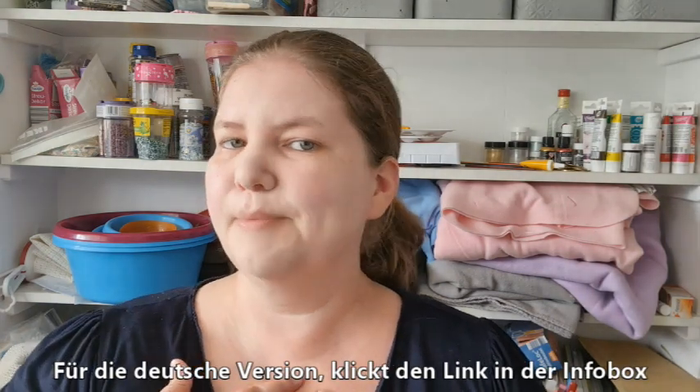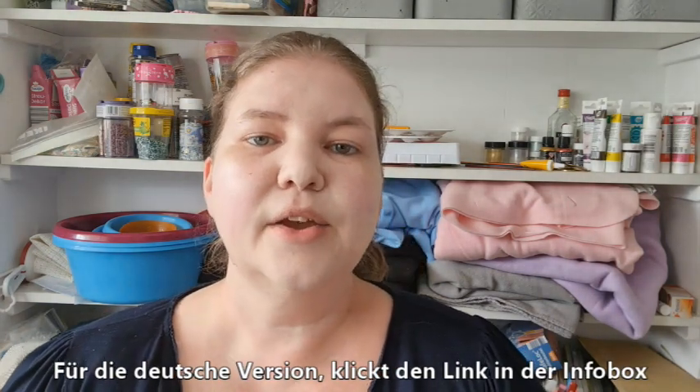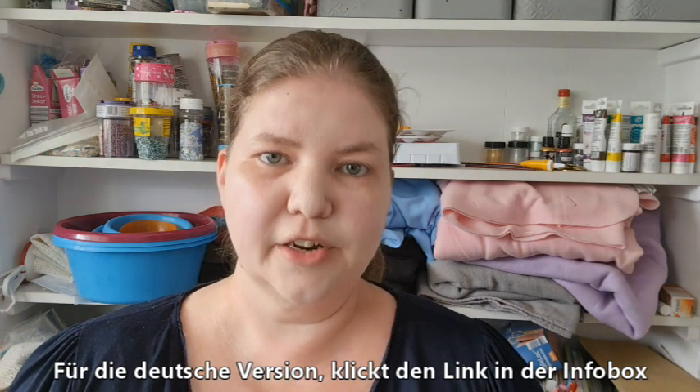Hello, welcome to American Baker in Germany, where the ingredients are German and the baker is American. I'm Michelle and today we are making a recipe for French buttercream.